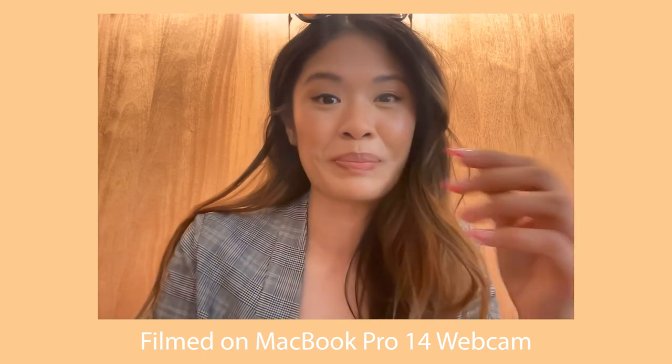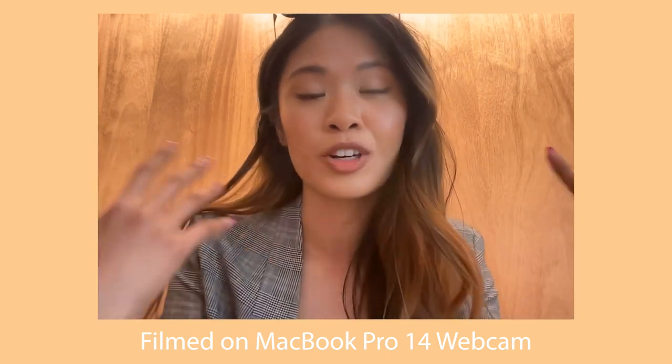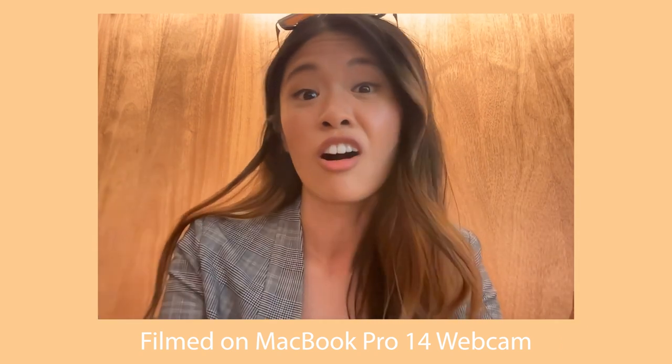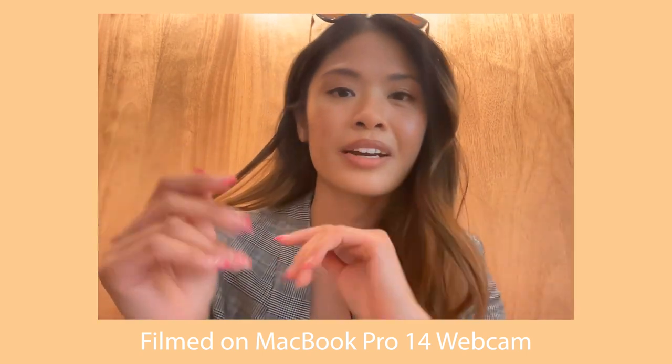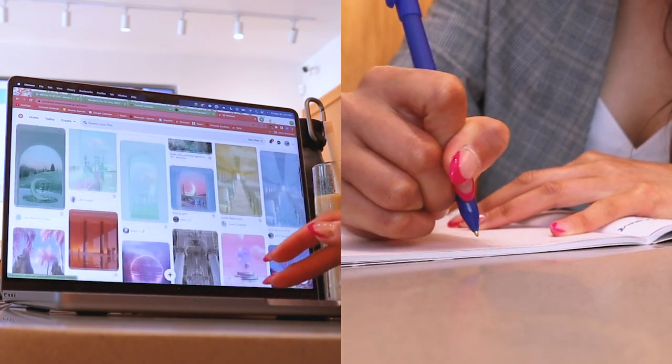I hardly ever use my camera for FaceTime or videos, but I'm happy they upgraded from 720p to 1080p — it was about time. The quality is pretty decent; I feel like the saturation could be better and more crisp, but it does the job. I'm at Pilot Cafe, which recently opened in my city — it first opened in Toronto and expanded to Waterloo. They make their own beans in Toronto so it's really high quality. I'm eating their pistachio loaf and just journaling, with some aesthetic wallpapers and lo-fi music in the background.